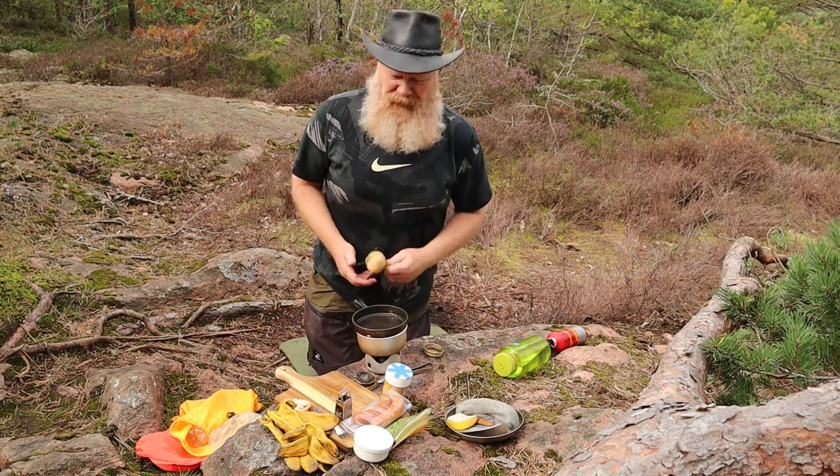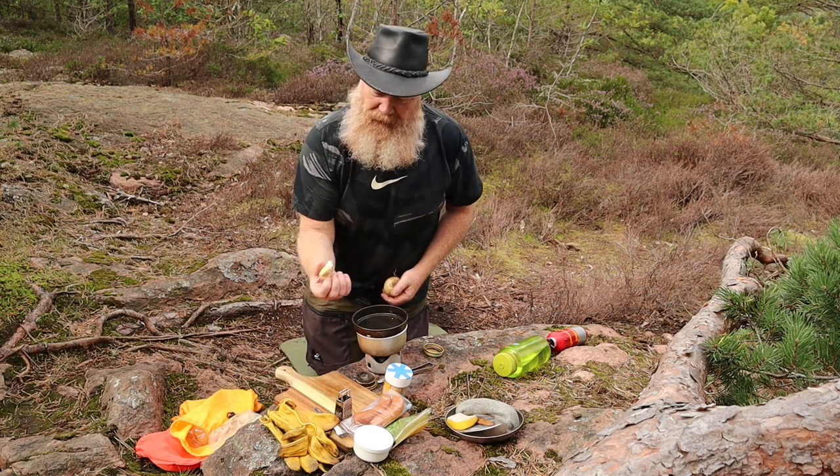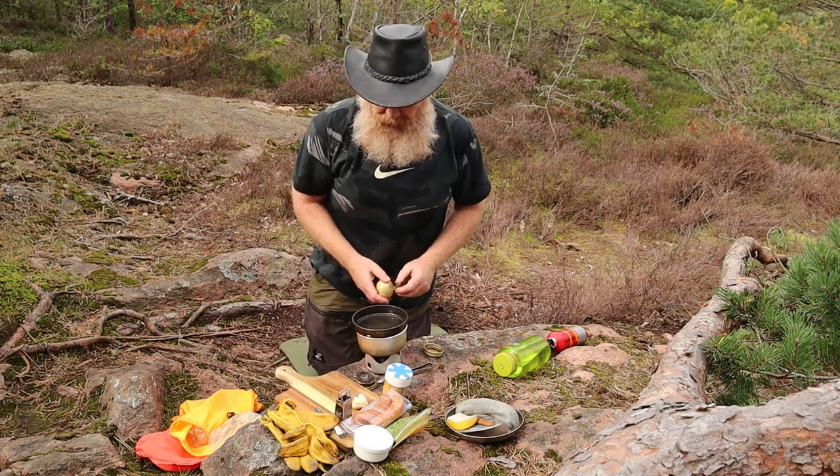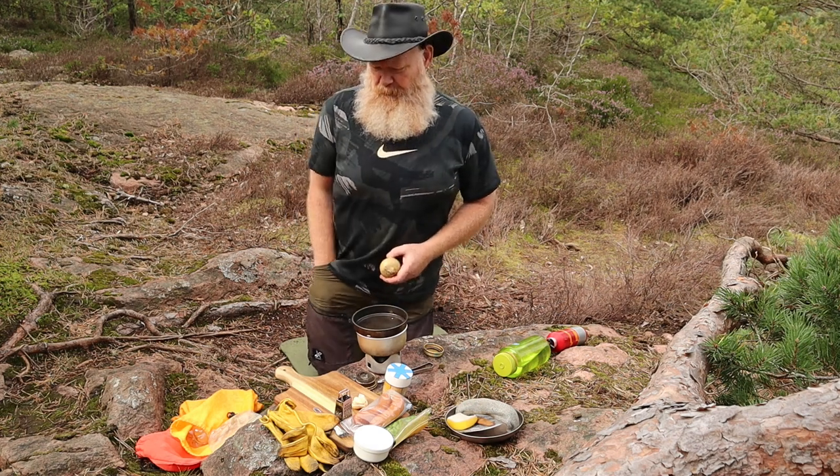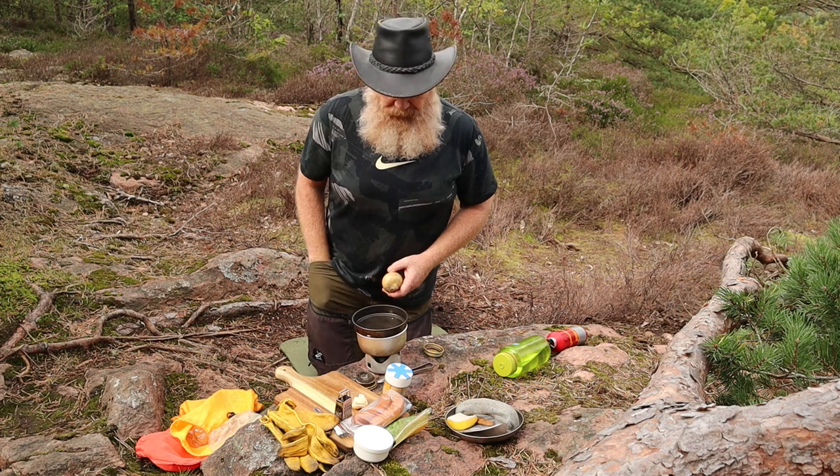And let's prepare the rest - there's not so much. Just peel an onion and cut the mushrooms into a little smaller pieces. And then I'm done, just waiting.